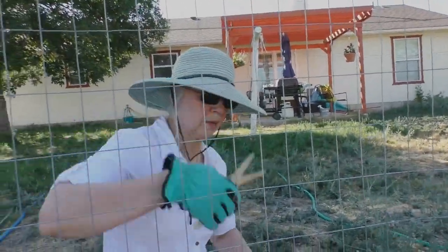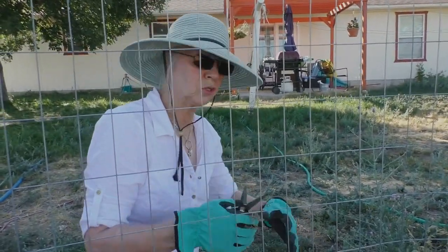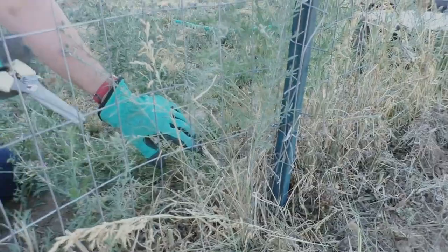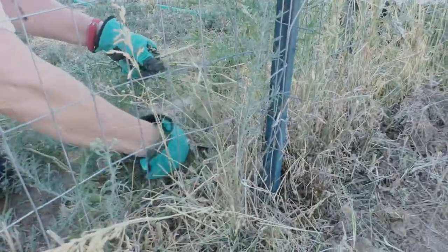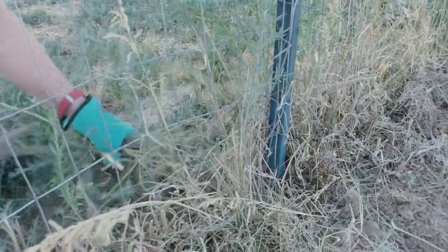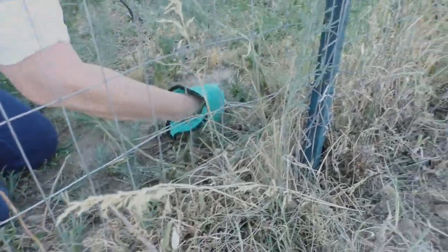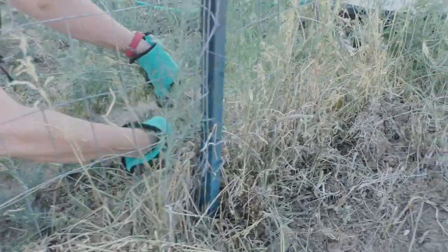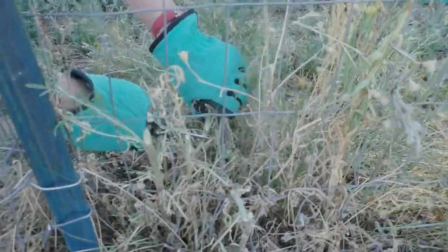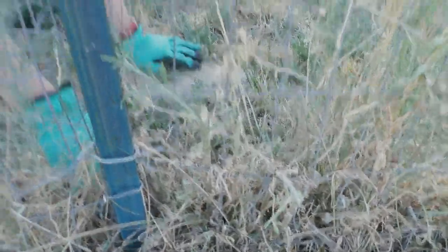We've been using the great big scissors — Fisker clips — to do a lot of this. But right here next to the fence I couldn't do that and keep it away. So these amazing little clippers we just tried and they just cut like butter. I just pull back and they cut them right down. It's so easy, it's not hard on my hand — they've got a spring so they're really, really easy to use.